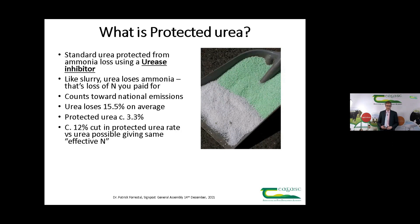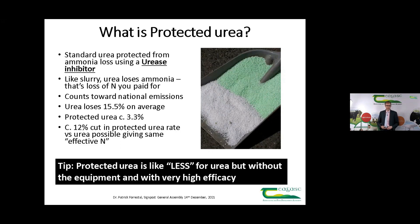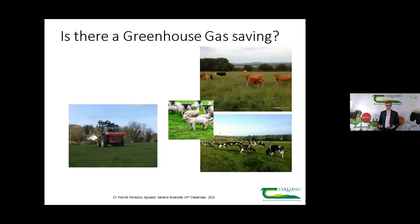By adding the urease inhibitor to urea, you've got more effective nitrogen delivered to the plant which the plant can use. It also opens up the possibility to cut your rate of protected urea by around 12% versus your standard urea rate. The tip here is: you can think of protected urea like low-emission spreading for urea, but you don't need all the equipment. It has very high efficacy — a very effective add-on to urea to stop that nitrogen loss. You might say you thought we were doing this because of greenhouse gases — well, we are, and there are multiple challenges there.